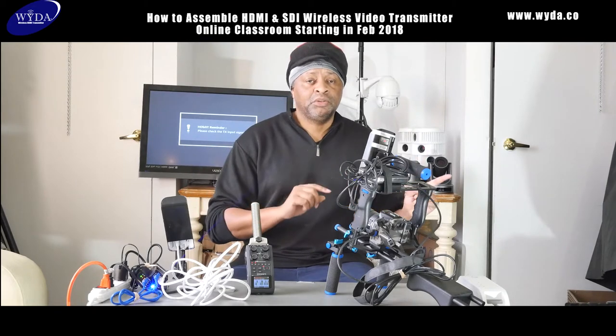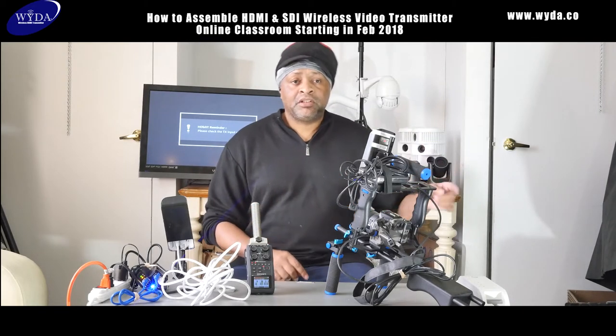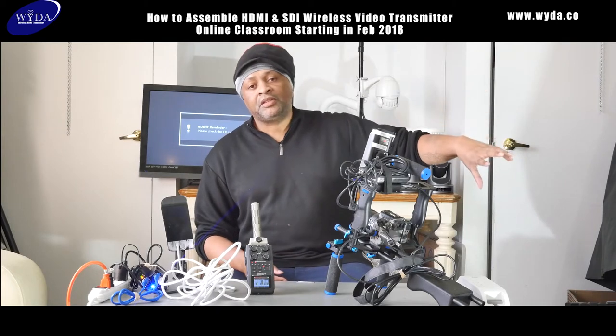Live streaming weddings is becoming very popular. At the entrance, where the limousine lets off the bride, you can catch the bride getting out of the limousine and get a tracking shot of her coming into the entrance. Then my cameras on the inside can pick up from there.